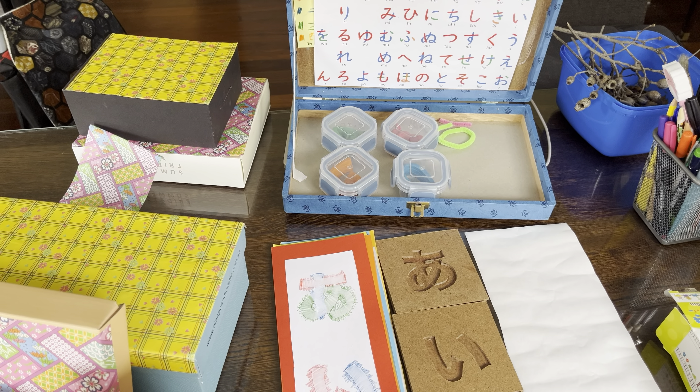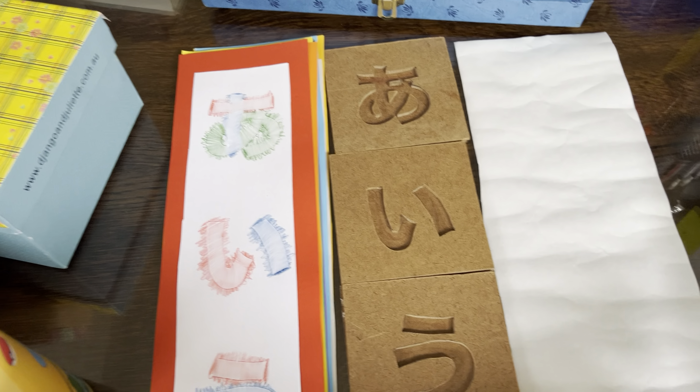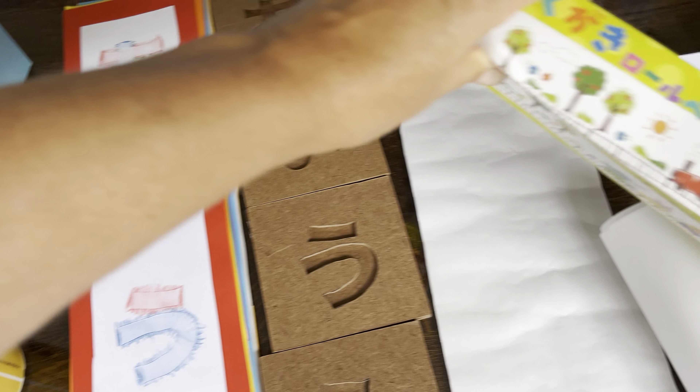How to make a stroke order rubbing. What we're going to do is take one of these from Dyesaw, which is a whole roll of paper, cut it in half and place it onto the letters.